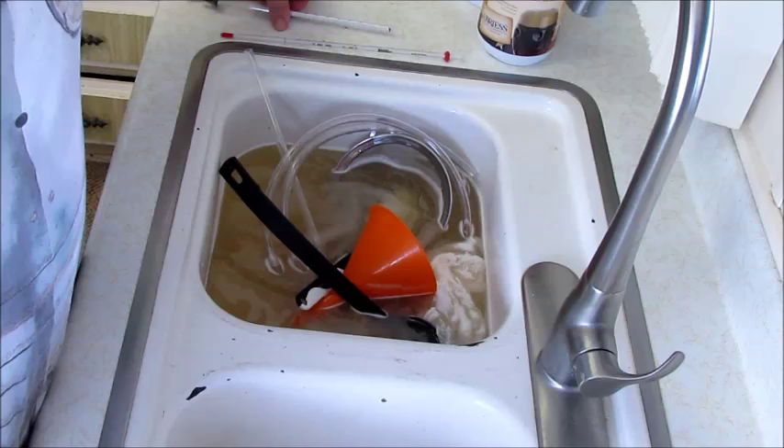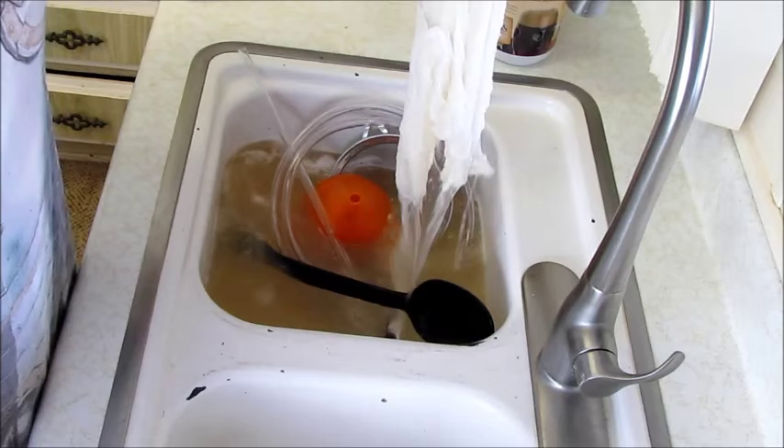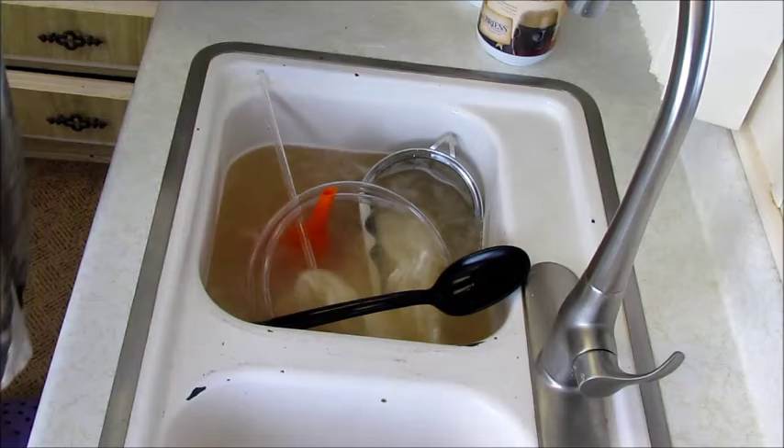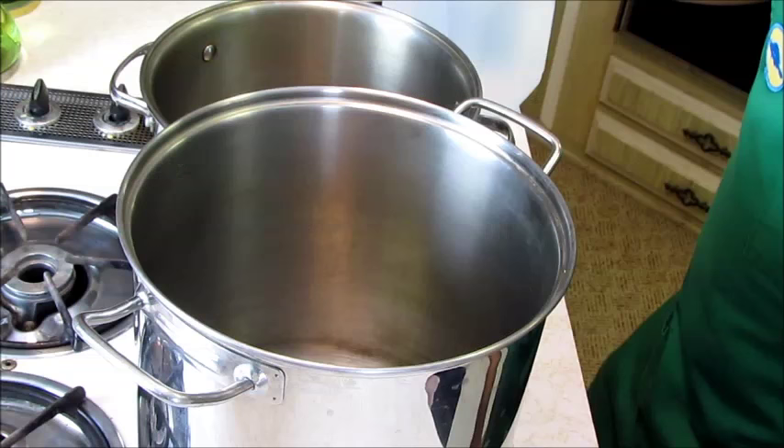In our sterilization bath here we have a hydrometer and a thermometer — both going in there for a couple seconds. We've also got a funnel, a cheesecloth, a spoon for mixing in our pot, a rubber scraper, some hose, a plastic tube, a strainer, and a big giant colander. We're just going to sterilize all this and then get our water boiling for the next cooking process.